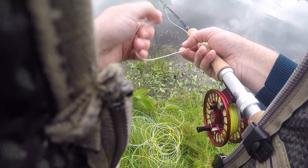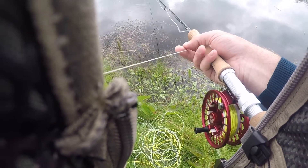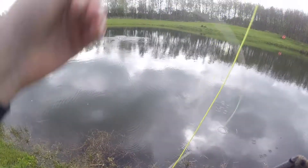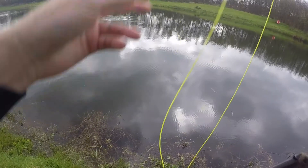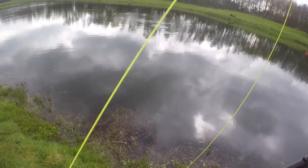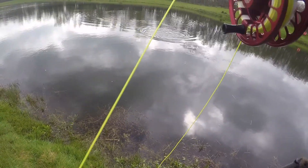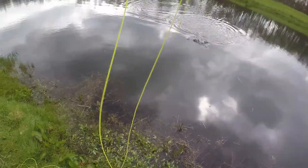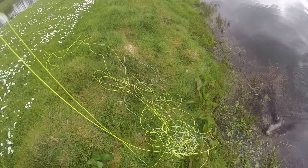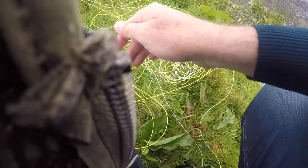Here's just a wee clip — I do apologise with my jacket sitting in the way, but this is the rod in action today. A couple of rainbows landed, so enjoy.